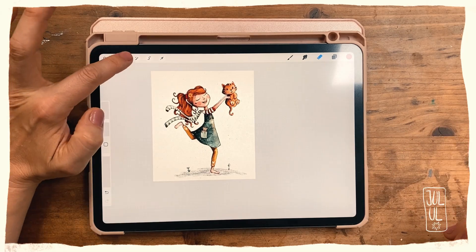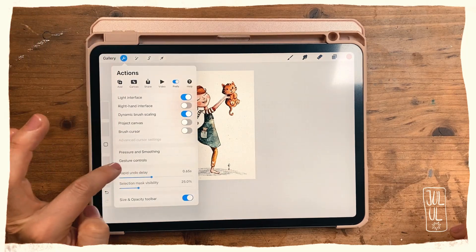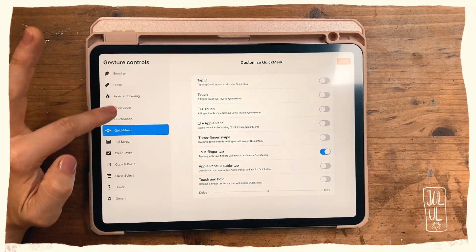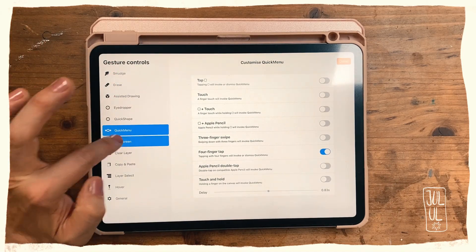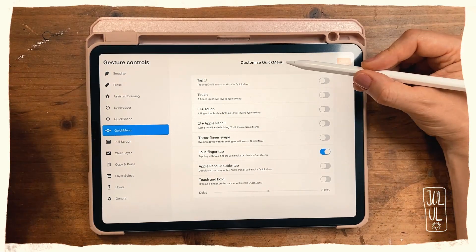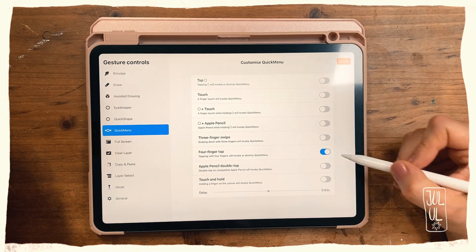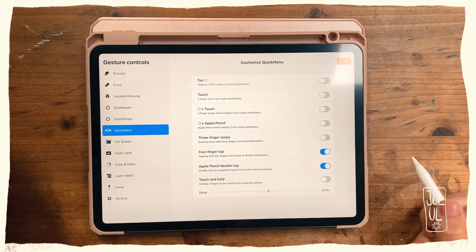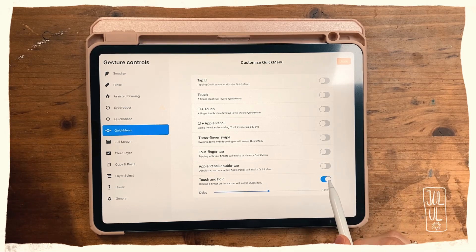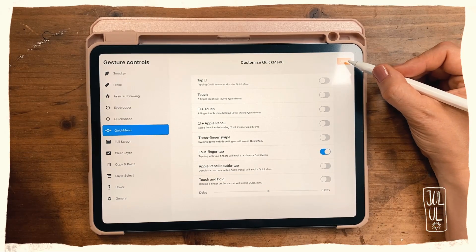Let me show you how you can set up your quick menu. You just go to the wrench icon, then tap Gesture Controls. Here you've got all kinds of options — as you can see, mine is already set to Quick Menu and here you can customize it. I use mine with a four-finger tap, but you could also set it to Apple Pencil double tap or touch and hold — that's up to you what you like best.